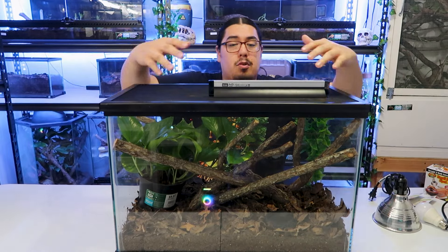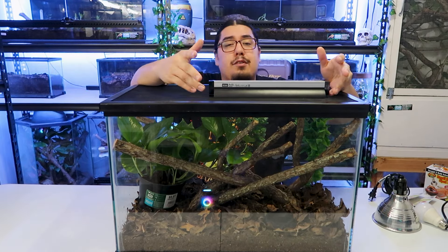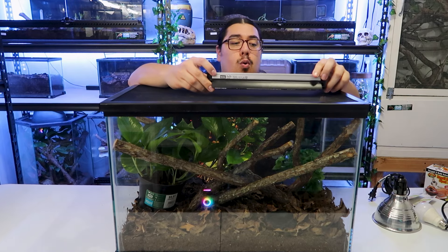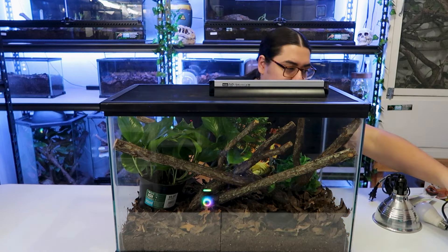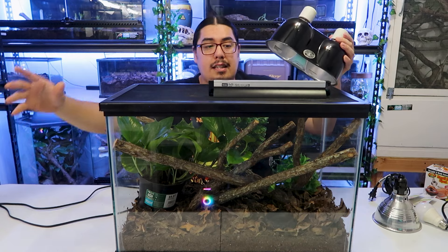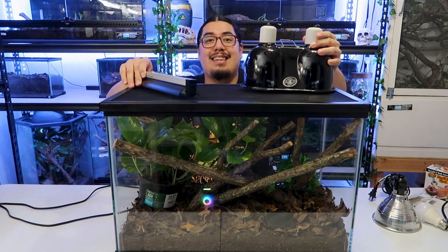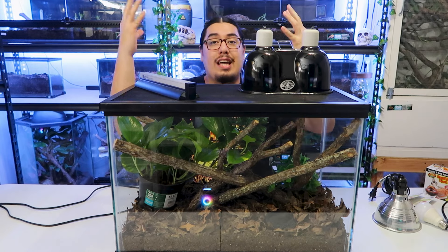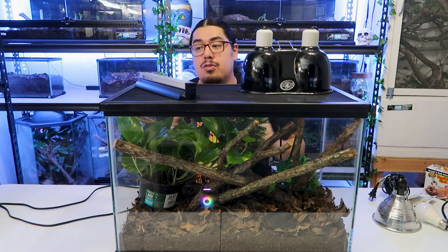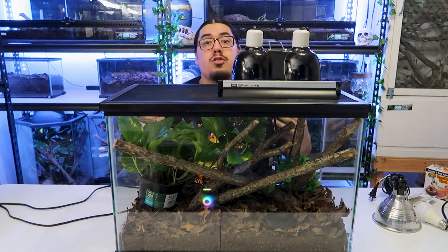This is about $50 at PetSmart or online. These things last an entire year, and the bulb replacement is about $20. This is very important: when you have your heat lamp, you want your heat lamp and UVB right next to each other. You do not want them on opposite sides. Because when your lizard goes to bask, he needs to bask under both heat and UVB. UVB is essential to a lizard's health. You want them right beside each other so that when he goes to get the heat, he's also getting the UVB.